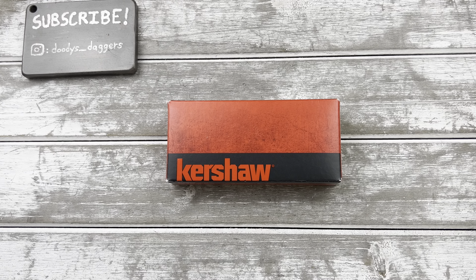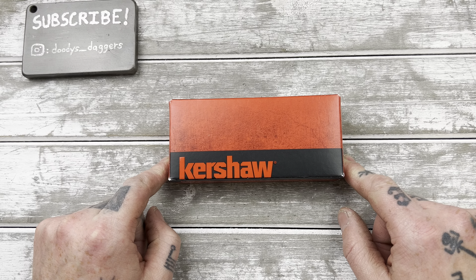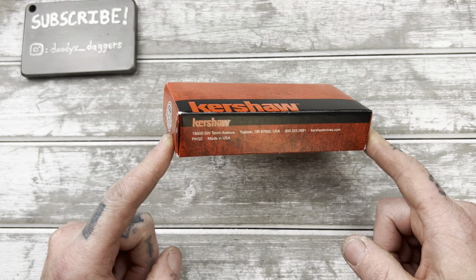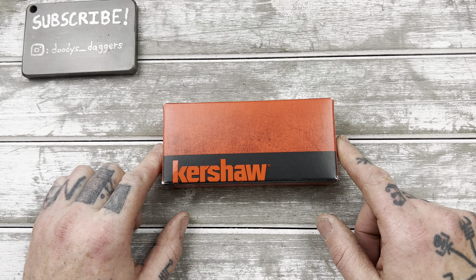What's happening dudes? We got a Kershaw on the table and it's one that I've never tried before, and now I can thanks to Jason of Knife Dope. He sent this to me to check out, so let's get into it.